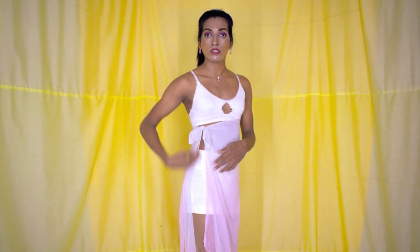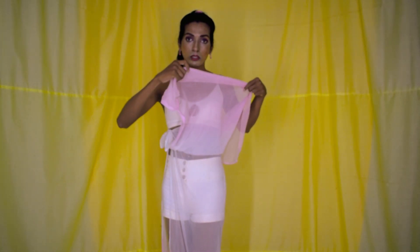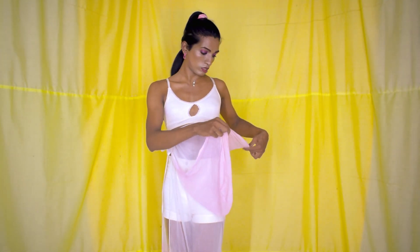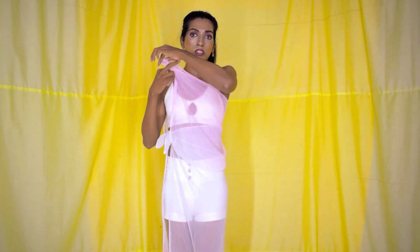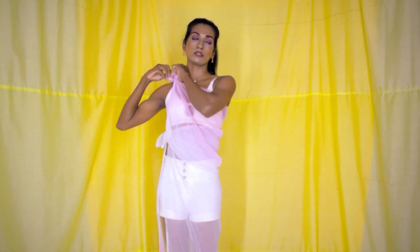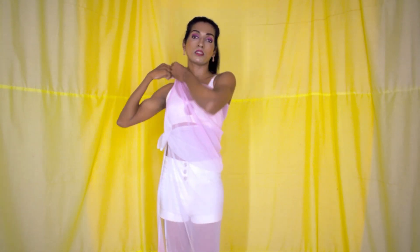It will look like a split skirt. There is another small portion — that would be your blouse. Just drape it over your shoulder and put a knot here.